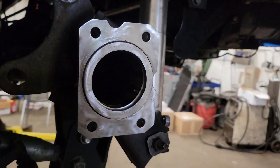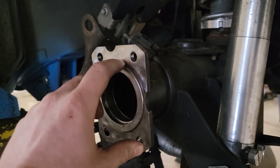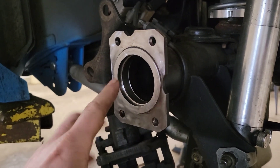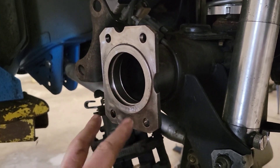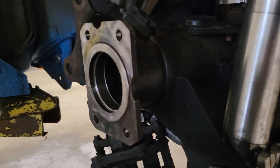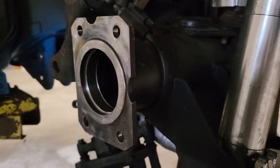Got that axle end all cleaned up, looking decent. You do have to measure this step height — they want it between 100 and 130 thou. Before I even touched it, it was already at 97, so I'm hoping that's not going to be a problem. A little nerve-wracking, but not much I can do about it.